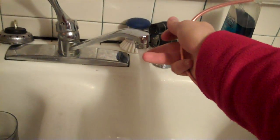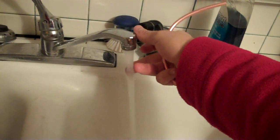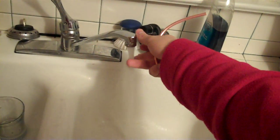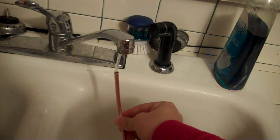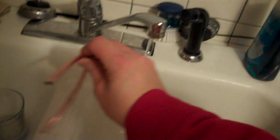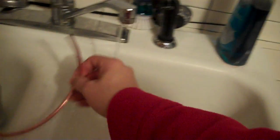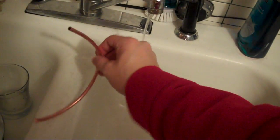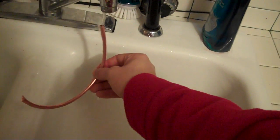Turn the faucet on here, get it nice and warm, nice and hot. Once you put some water in this tube, it just locks onto it and doesn't even let it move around — you got to tap it real well to make sure you get all those air bubbles out of there, and just keep filling it up.